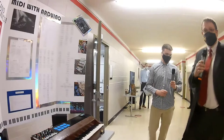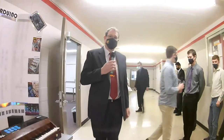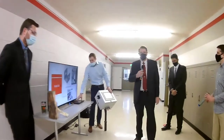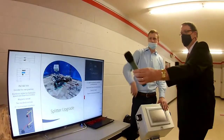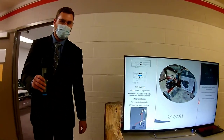So that's the controllable MIDI Controller. We'll move on to our next project, which is an automated wood splitter. This is the automated wood splitter — they couldn't bring it in today.